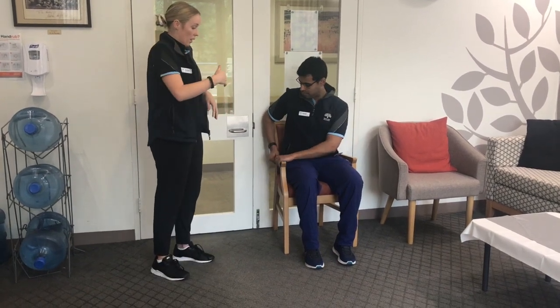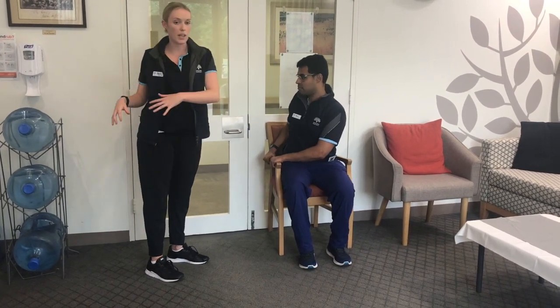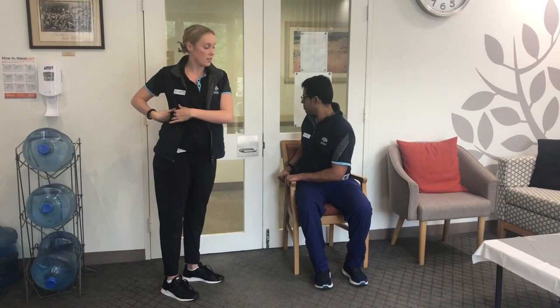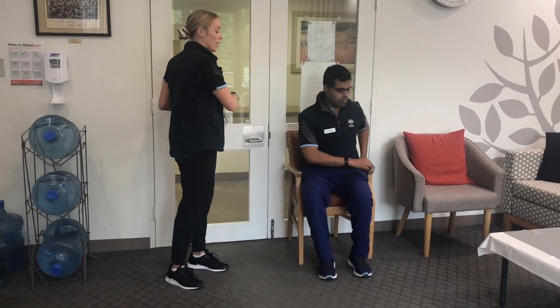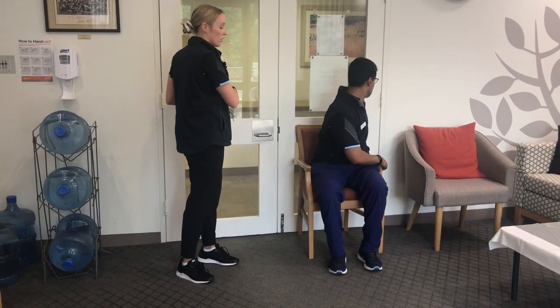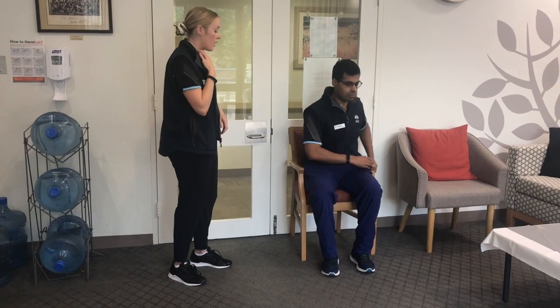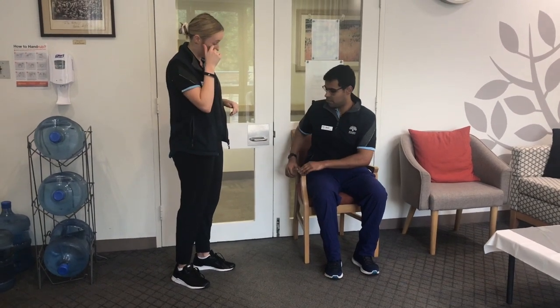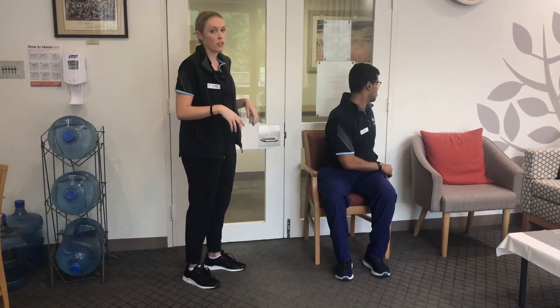The next stretch is the seated chair twist, which is also good for spine mobility. Reach both arms across to the chair armrest on one side and turn the body as you go — you should be twisting through your back and spine. Hold for a few seconds, then slowly twist to the other side, bringing both hands across. Stop if it causes any pain. Do three on each side, holding for a few seconds each time, and make sure to look in the direction you're turning.